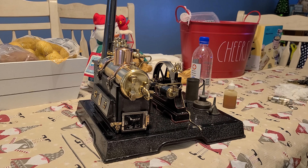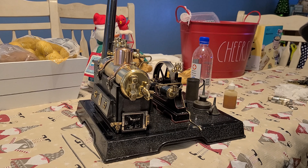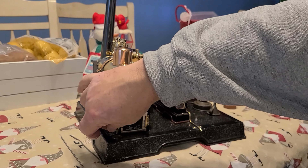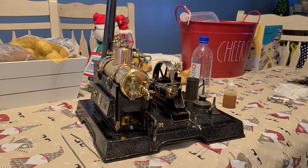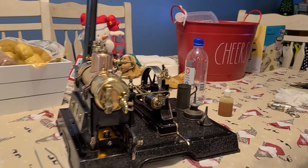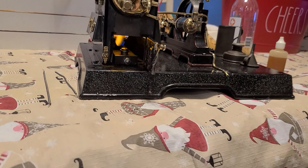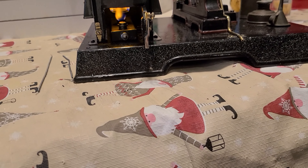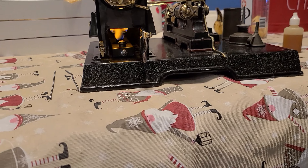I wanted to throw the camera up while we're waiting to see if it lights and how the burner works. It does work — you light the wick, and then inside it lights a burn pot.